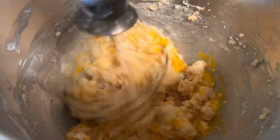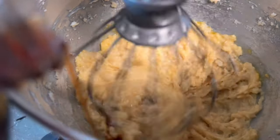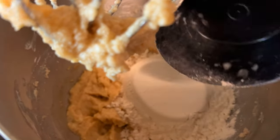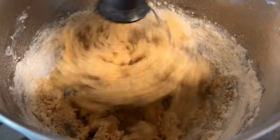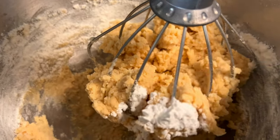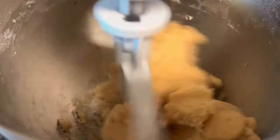Mix again for another 10 seconds, then add about one teaspoon of vanilla extract. Now add two cups of all-purpose flour and mix on medium for about 30 seconds. Then add two teaspoons of baking powder. Change over to your paddle attachment and mix your cookie dough until it all forms into one solid ball.